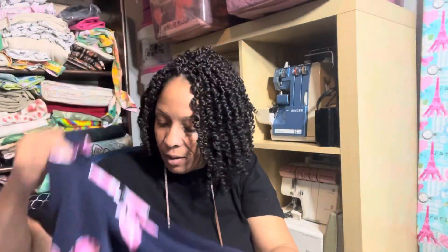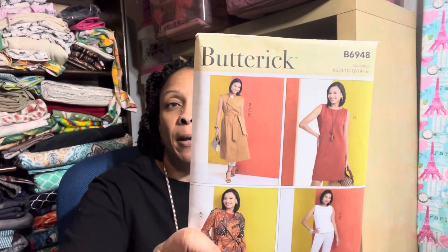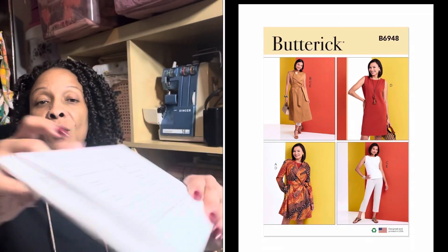This is another wardrobe pattern and I felt like I could incorporate some of the fabric from my fall collection into this one, which would minimize how many patterns I'd have to use. Miss Donna, who I featured the week before last — I think her channel is Donna's Things — made just about all the views and her collection turned out really nice. I purchased this for my collection and it's rated easy.